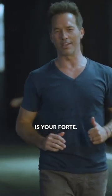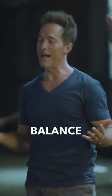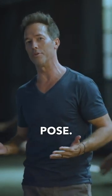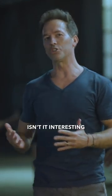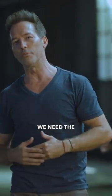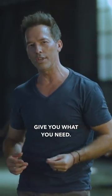Now maybe strength is your forte. Maybe cardio is your forte. Maybe balance really isn't your forte, and so you're struggling right now within this pose. Isn't it interesting that the things that we avoid the most are usually the things that we need the most? Yoga doesn't always give you what you want, but it will give you what you need.